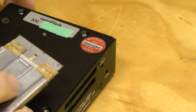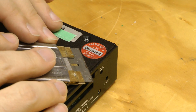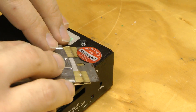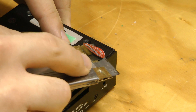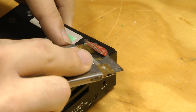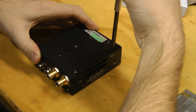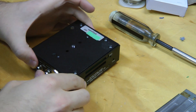First thing we've got to do is deal with this pesky warranty sticker. We should be able to just carefully peel it up with a knife. There we go, and there we go.